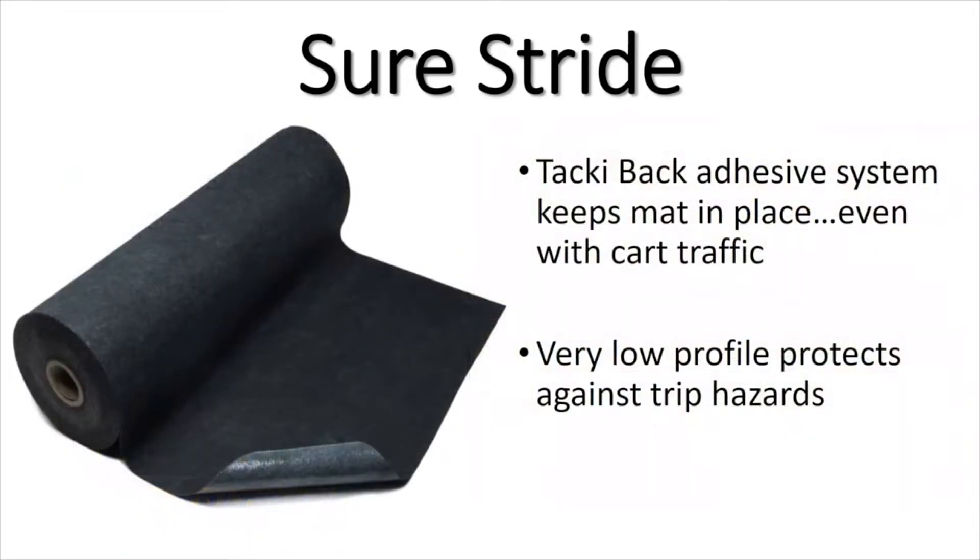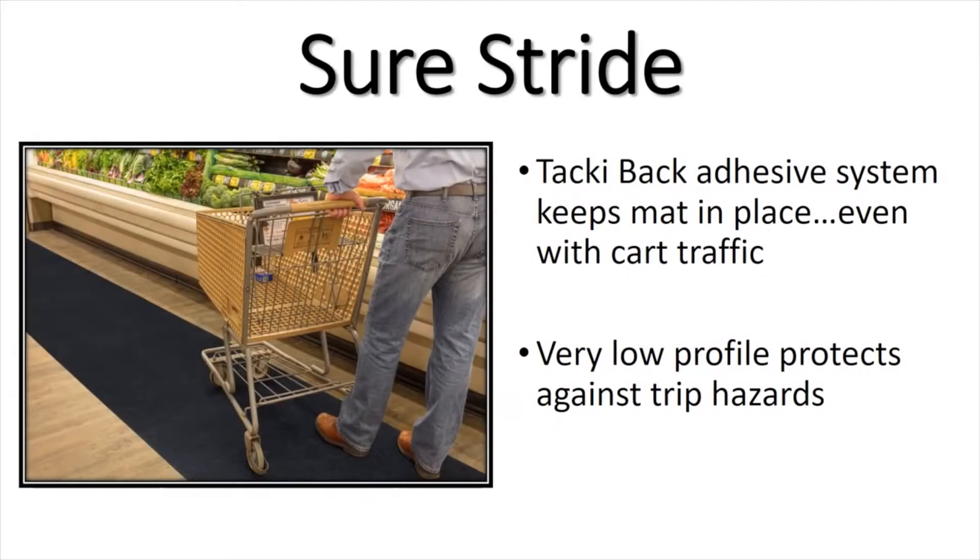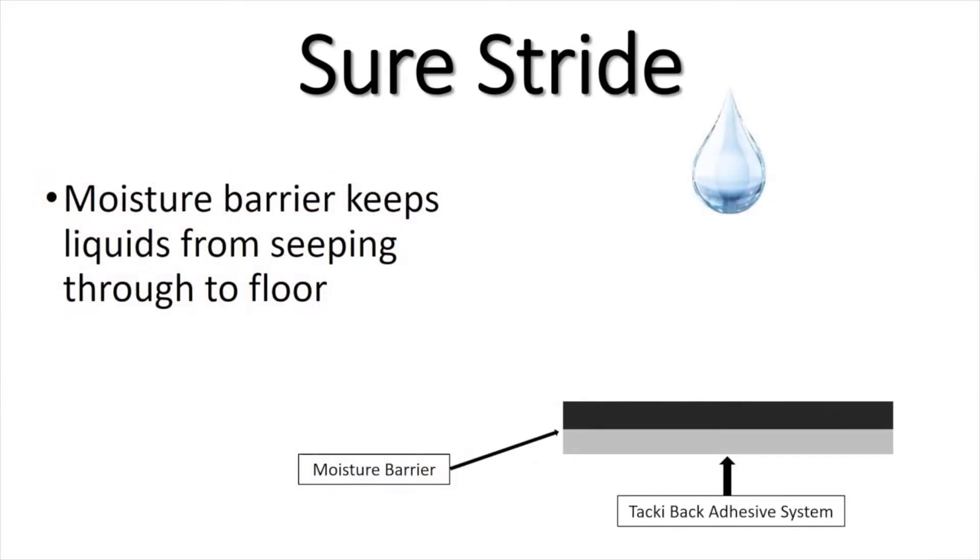SureStride comes with a unique, tacky-back adhesive system which keeps the mat in place on hard floor surfaces, even with car traffic. The very low profile of SureStride protects against slips, trips, and falls. The tacky-back adhesive system also provides a moisture barrier, which keeps moisture from seeping through to the floor.